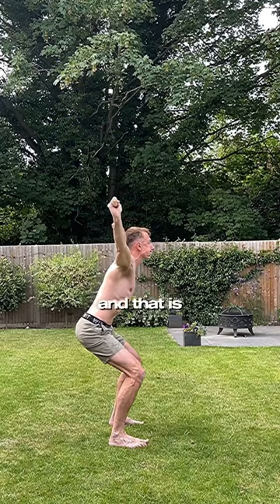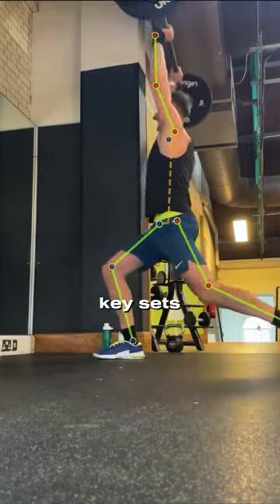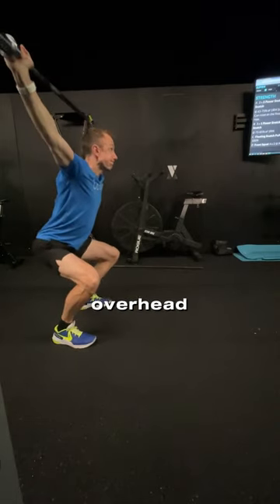This is where I started and that is where I am today, and I'm going to share with you the three key sets of mobility drills that have most dramatically improved my overhead mobility.